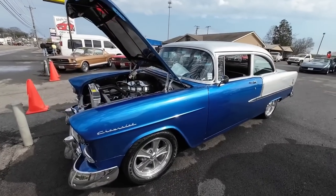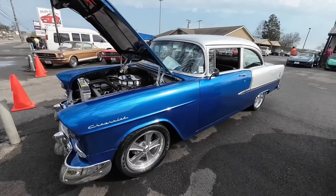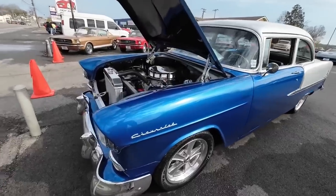Welcome back guys. Nick up here at Maple Motors in Hendersonville, Tennessee, and today's test drive is this 1955 Bel Air.